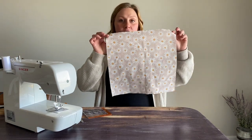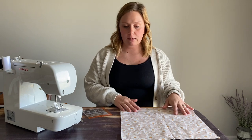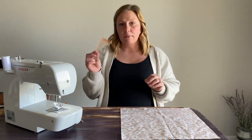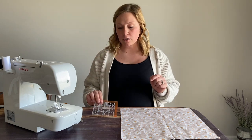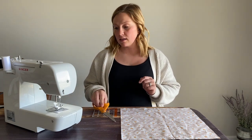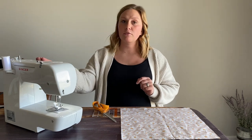First, you will need a perfect square piece of fabric. The piece I'm using today is a 14 by 14 inch. You'll need something to measure with — I like to use this little acrylic ruler. You'll also need something to cut and trim with, and then you'll need an iron and, of course, your sewing machine.